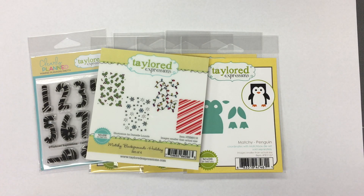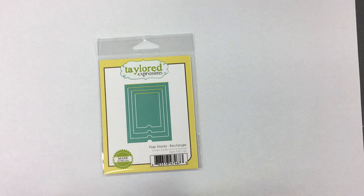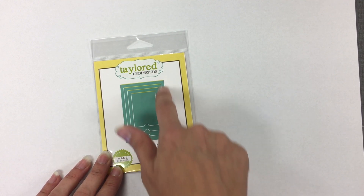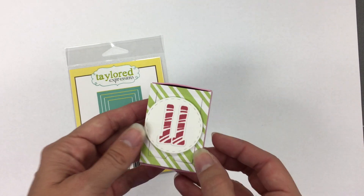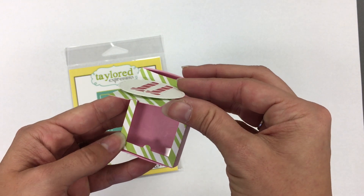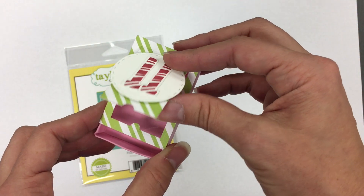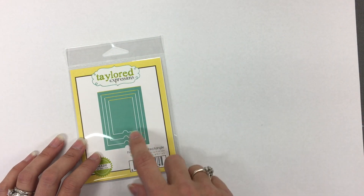One of the other products that works well with this matchbox concept is called Flap Stacks. The idea is that they cut on three sides and then impress a line on the top, creating a flap that opens into whatever you cut it into — a card front, a tag, or even a matchbox. You can see I have that cut right into the front of one of my matchboxes, and you can lift it up. I put some window transparency behind it so whatever is inside won't fall out. You can still get the matchbox out, put your treat in, and open it up to see the treat inside. I cut the flap into the lid of the box — that's the smallest flap that coordinates with the lid.